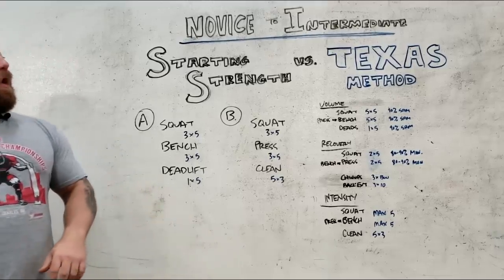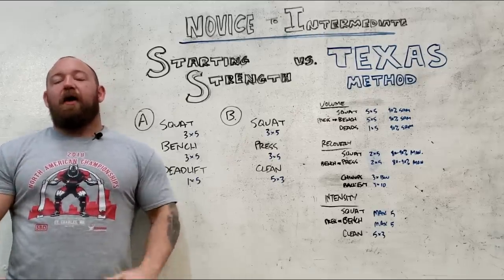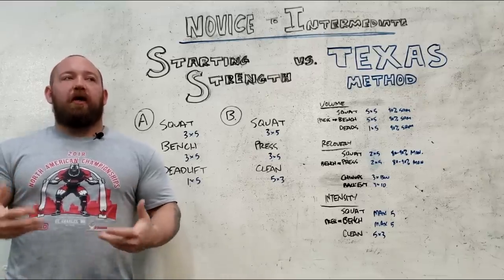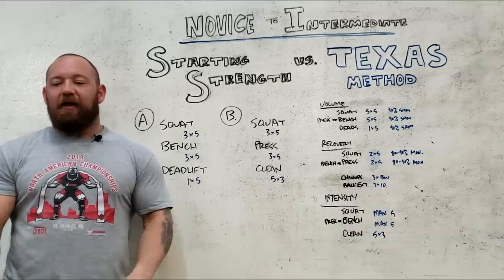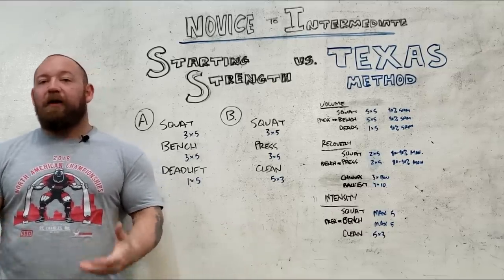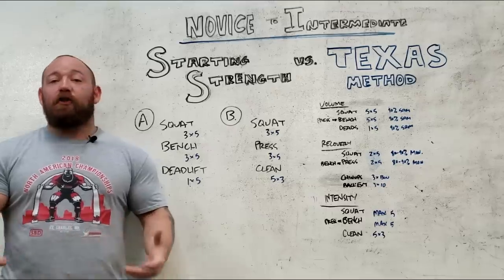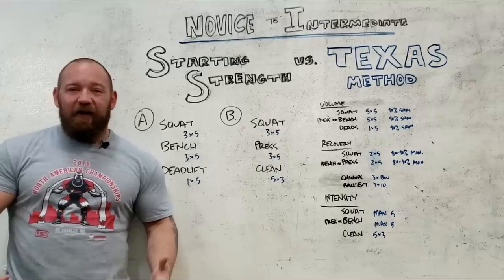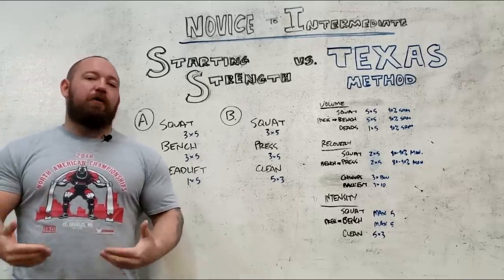Getting into the meat and potatoes of today — we have this idea of novices versus intermediates. The broadest, most simple way I think of it is how well do you recover from all-out efforts. The differences aren't clearly defined. It's not like you get a different colored belt or an alert on your phone that you're now an intermediate. It blends, and it can apply to one lift differently versus another. I've met very strong people I've been able to treat as novices because they weren't technically dialed in.